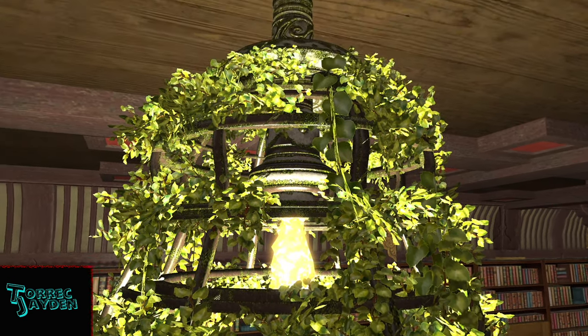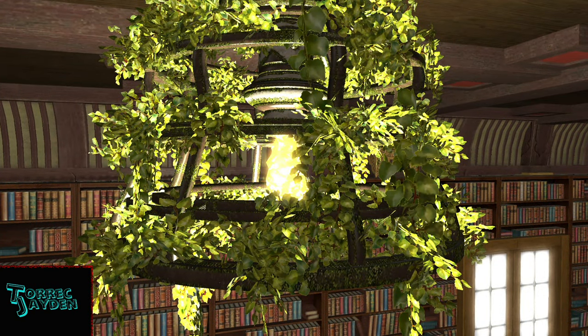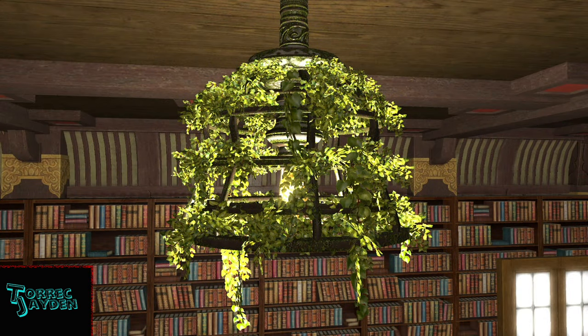It doesn't feel leafy enough to me. Also, I think it would have been cooler for this to have an effect on it, like leaves falling from it or something. I think that would have also made it feel more leafy.